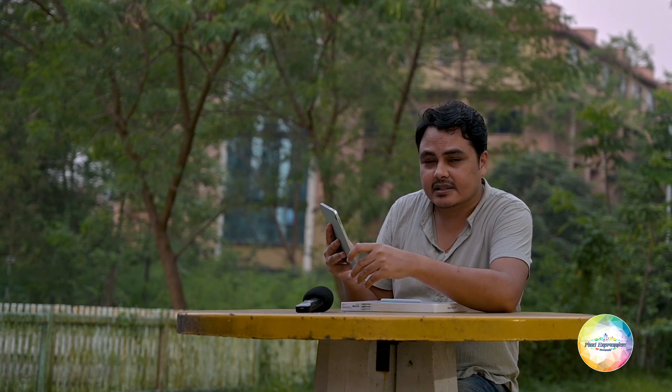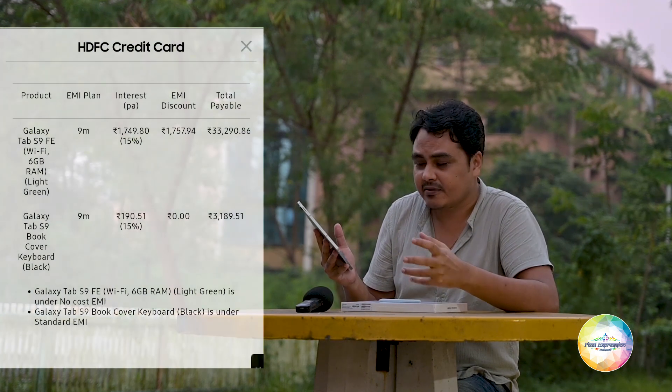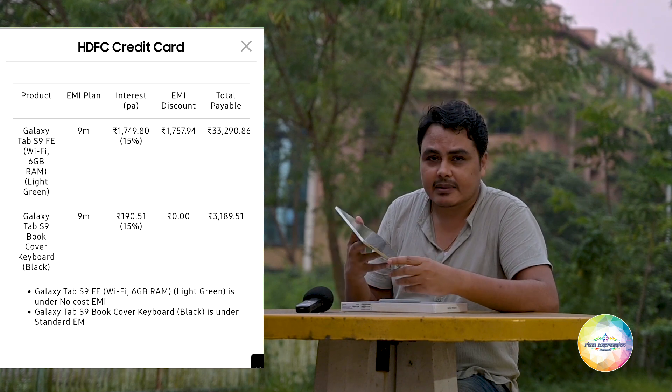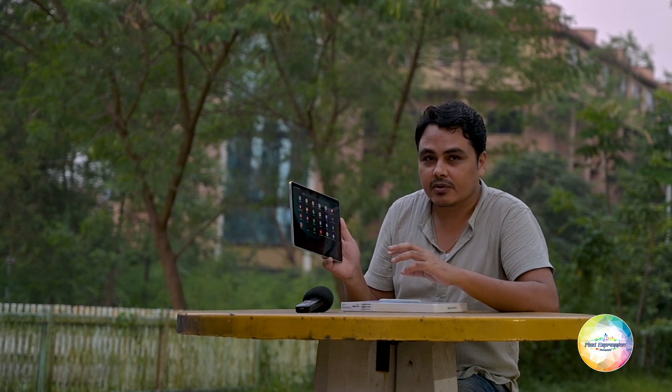There are a lot of tablets in this price range, but they do not come with this kind of S Pen. At around 34,000 to 36,000 rupees, you are getting a very nice tablet along with a keyboard cover, which makes it a very good value-for-money proposition. If you are a student or someone not looking for high-end performance, you can definitely go for the Tab S9 FE, and if you need a bigger screen, you can go with the Tab S9 FE Plus and save some money. That's all for today's video — I hope you liked it. If you are interested in an in-depth review, definitely subscribe to the channel and hit the like button.